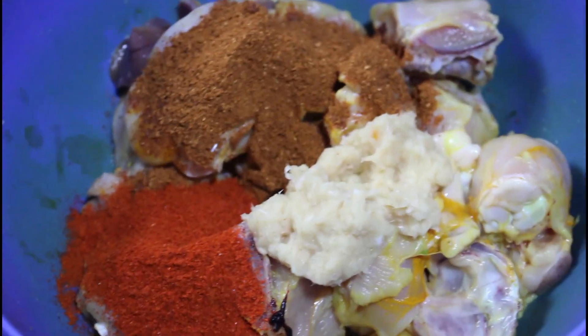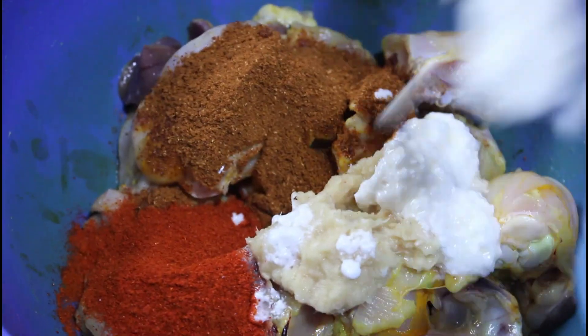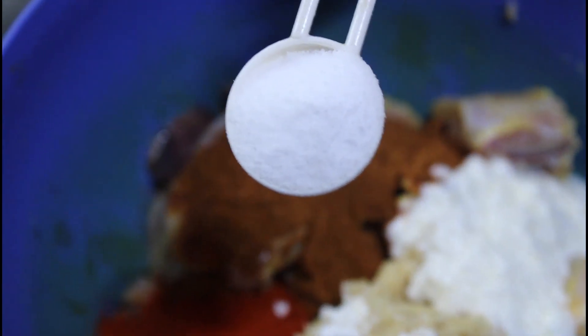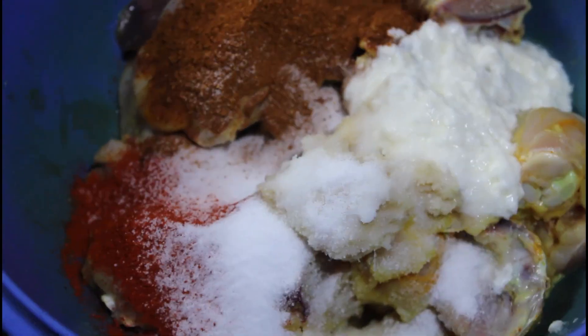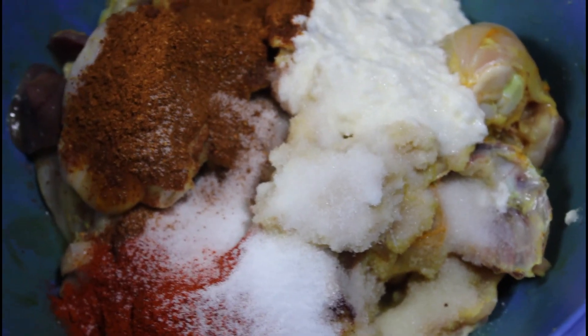Let's try this. The chicken is very soft. Add 2-3 tbsp of refined oil. If you want to make it simple, you want to make a good sauce.